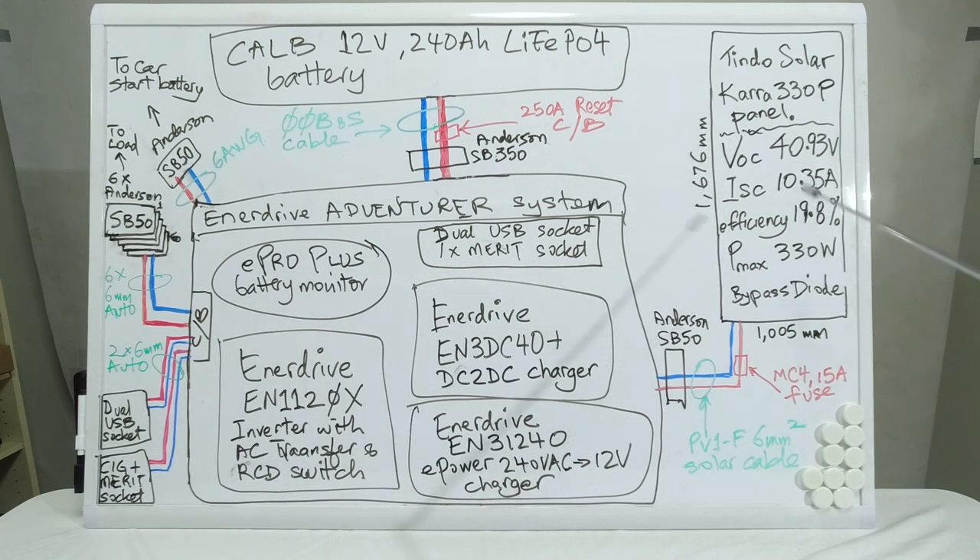I connect this panel to the charging system via Anderson SB50 plug connectors. The cable is PV1-F 6mm² solar cable, and there is an MC4 15A inline fuse installed here. So you can see this can be easily disconnected.